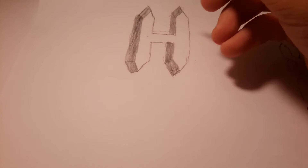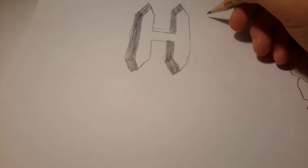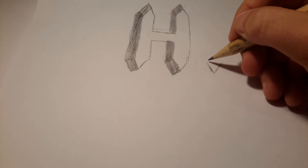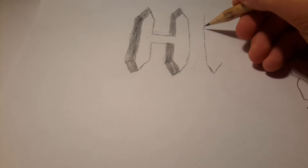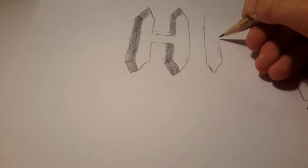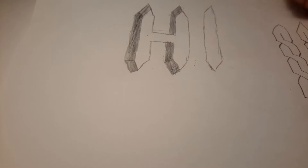Basically for the I you do the exact same — leave a bit of room, go up to here, then do another triangle without a line at the top or bottom, and go up. Then draw another straight line up, then draw another straight line on this side — try and keep it straight.